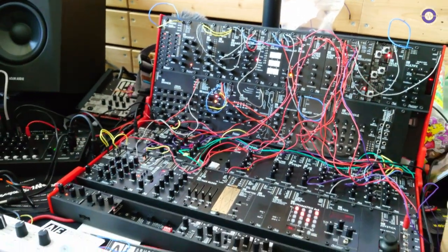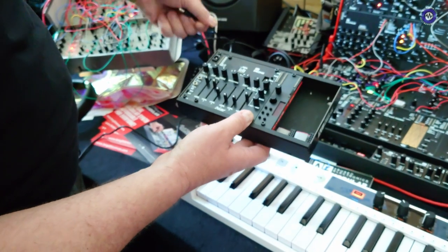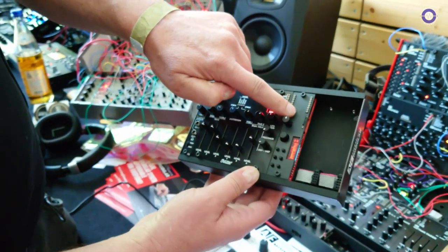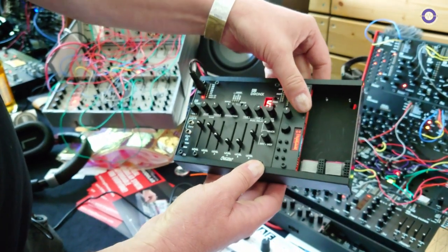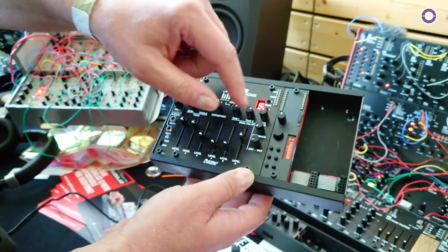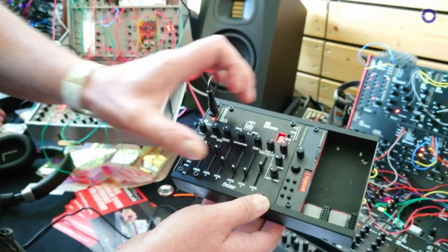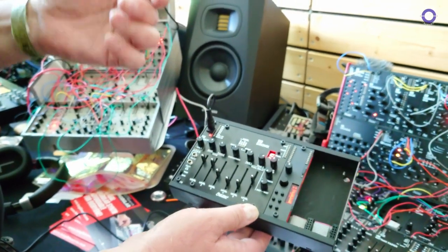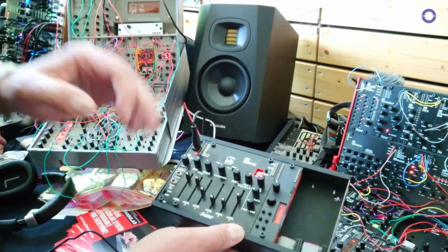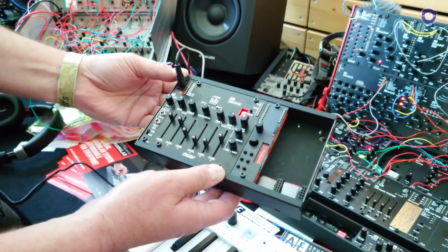Another module which is still in the making — here's the prototype — is a sample player module that plays samples directly from a micro SD card. You can load your 8-bit WAV files onto it and set loop points, have different loop options, crossfade. A very basic sample player but in a modular format and at quite a low price. It will be released in a few weeks.